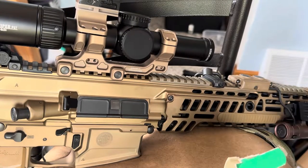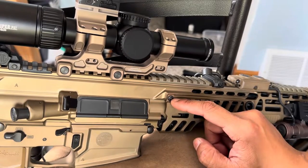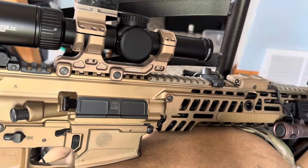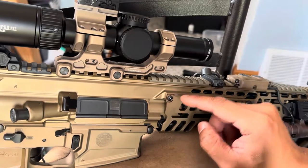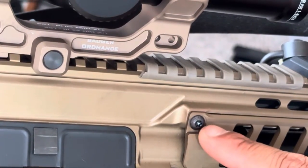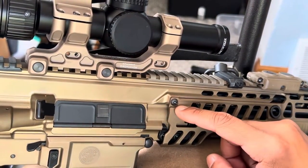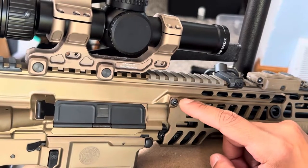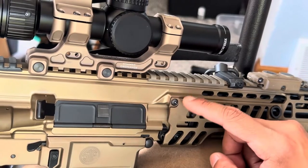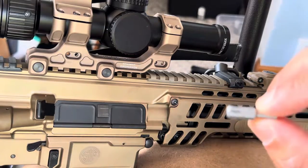Hopefully this video helps everybody out regarding the handguard screws. I made a video about it before, just going to hit it one more time to get everything out. These screws are extremely easy to strip if you use Torx. I know why now — this is not a Torx bolt. The screw that came with it, and definitely these replacement ones, are what is known as Torx Plus.